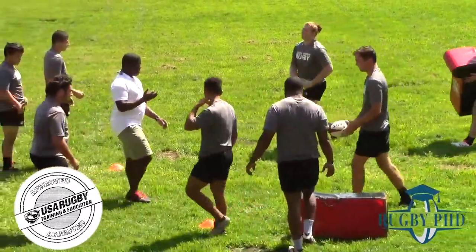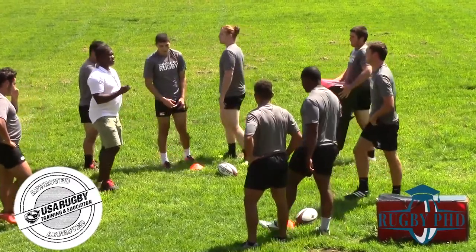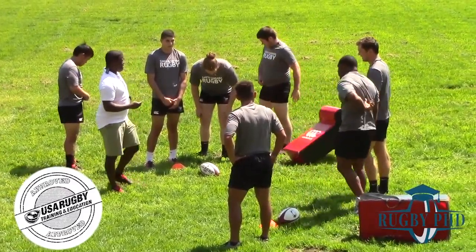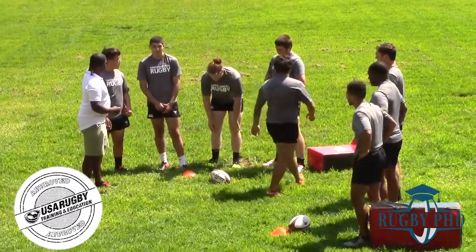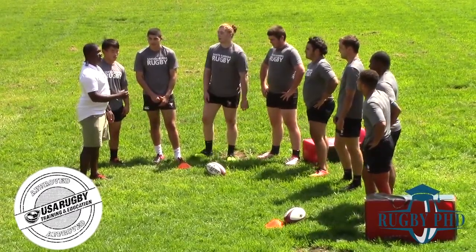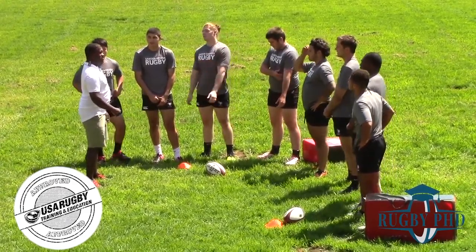Gents, remember — when are the times we might need to use the squeeze ball presentation? You're isolated, you're in a bad position. And why does the squeeze ball help us? It protects the ball from the defense, makes it harder for them to play, and gives us another crack at the next phase.